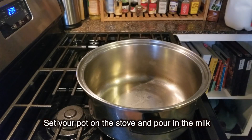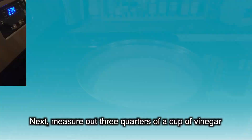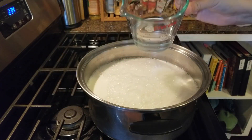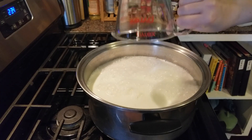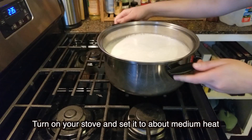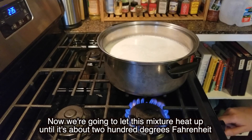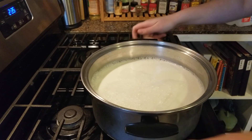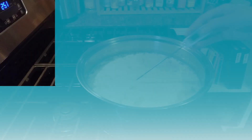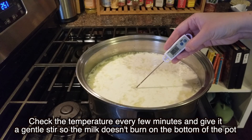Set your pot on the stove and pour in the milk. If you're a young cook, ask an adult to help you with this part. Next, measure out three quarters of a cup of vinegar and add it to the milk. Stir it up so the acid in the vinegar can start working its magic. Turn on your stove and set it to about medium heat. Now we're going to let this mixture heat up until it's about 200 degrees Fahrenheit, which is a little below its boiling point of 212 degrees. Check the temperature every few minutes and give it a gentle stir so the milk doesn't burn on the bottom of the pot.